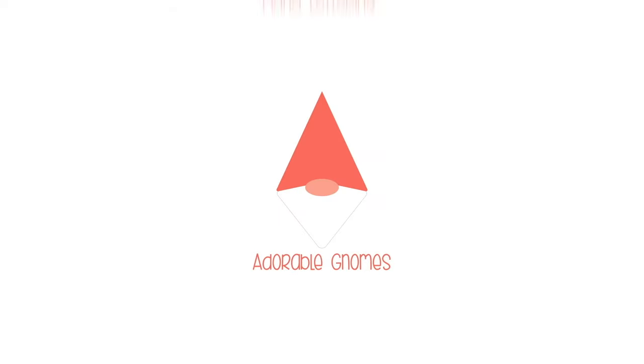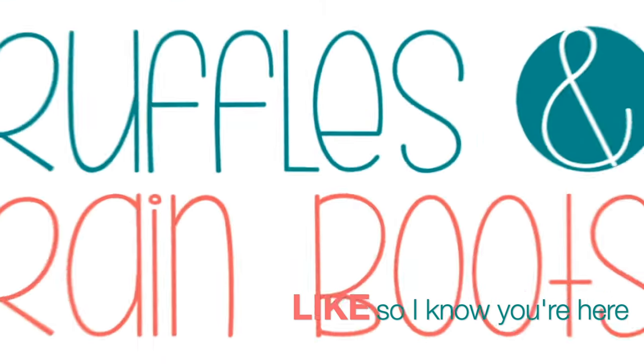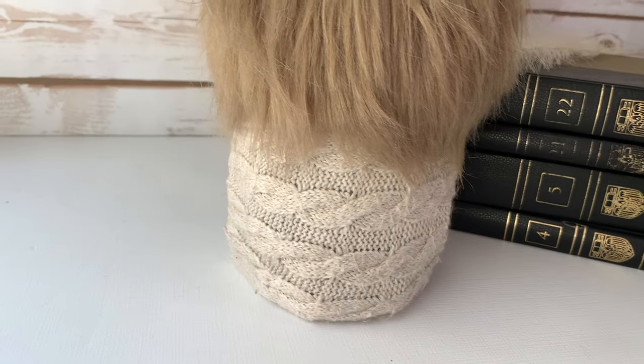Boop! If you'd like to make it, stick around. While you're here, can you hit that like button so I know you're here — it really helps me out.